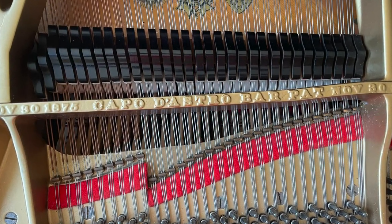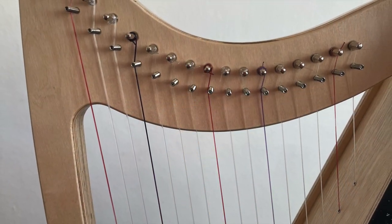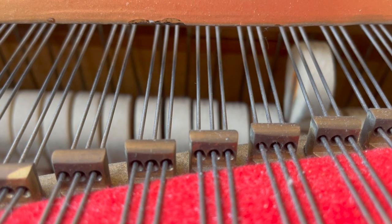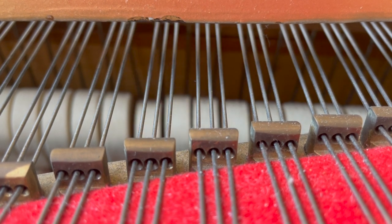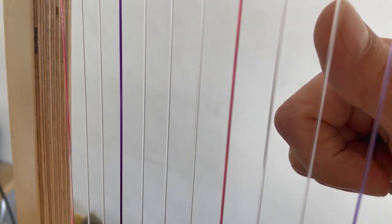The piano and the harp both rely on strings for their sound. The key difference, though, is that with the piano the strings are struck by a felt hammer through the key mechanism, whereas with the harp the harpist plucks the strings directly with the fingers. I'll let Helen explain.